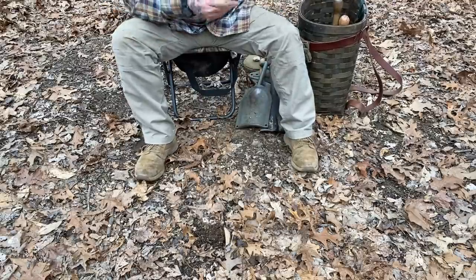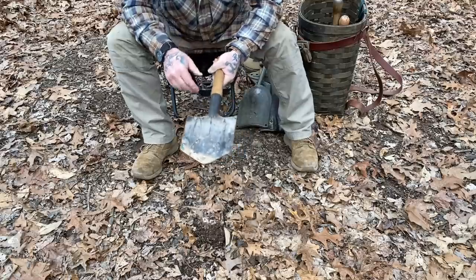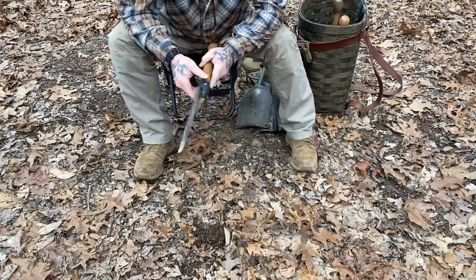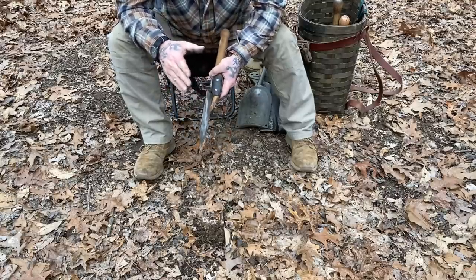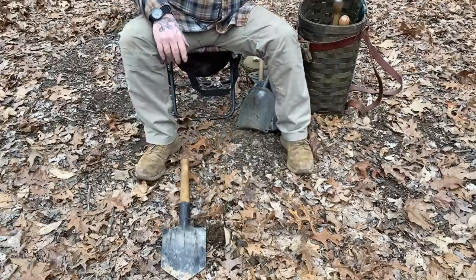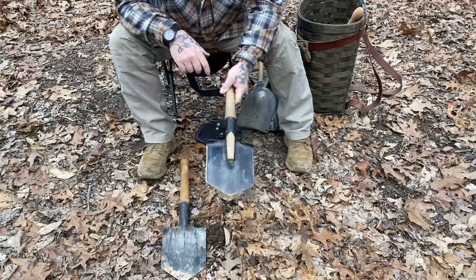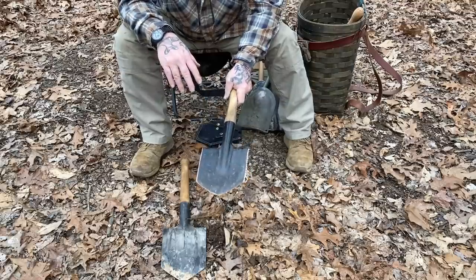That brings us to the static shovel — the Spetsnaz-style shovel. This one is a Russian model from 1985, I believe stamped 84. I like these shovels for a pack shovel — these are probably my favorite pack shovels. However, the actual Russian version, which this is a genuine Russian military version, is in my mind not as good as the Cold Steel version. I've never been a huge fan of Cold Steel, but they do have a couple pieces of kit worth having in anyone's arsenal, and this shovel is one of them.